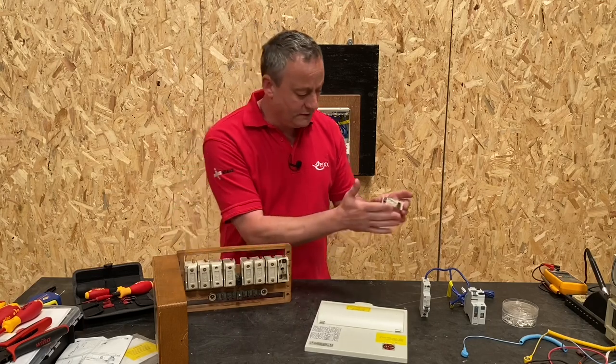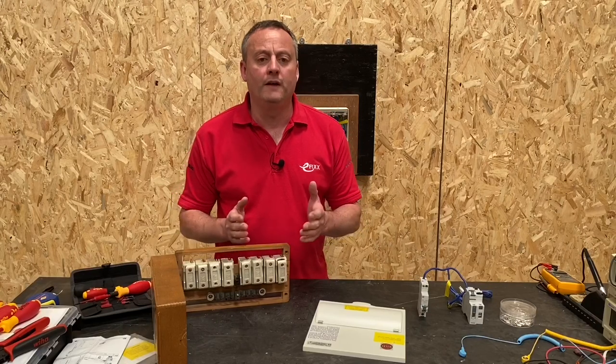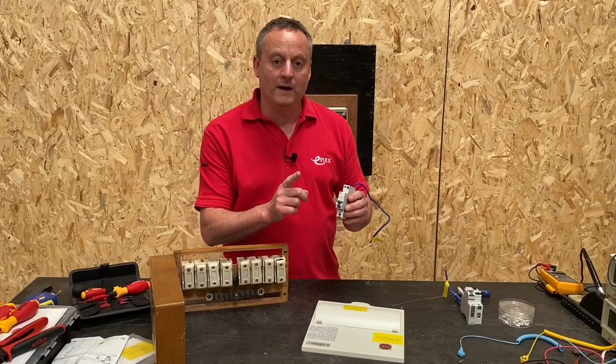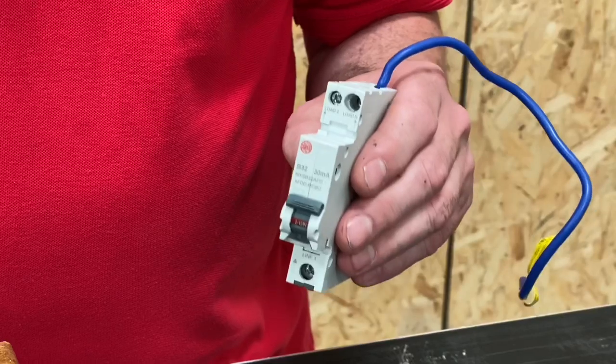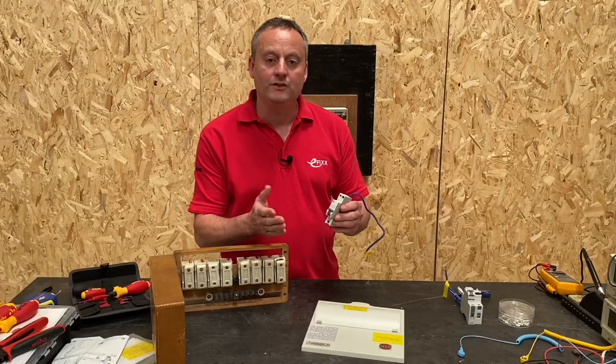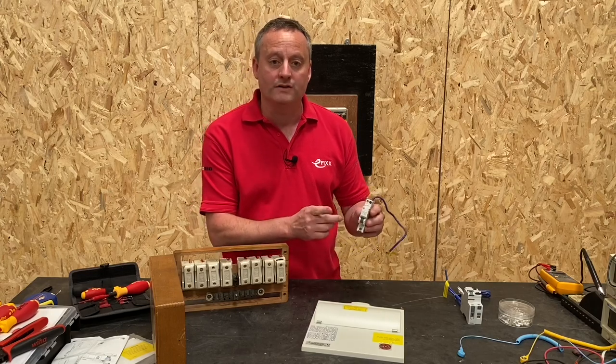That's where we were and this is where we're going to. We'll all agree that this consumer unit wouldn't offer the level of protection that we expect in a modern installation. This single module arc fault detection device incorporates the technology behind a circuit breaker, also the technology behind the RCBO so earth leakage protection, but also protection from arcs — both series and parallel arcs.